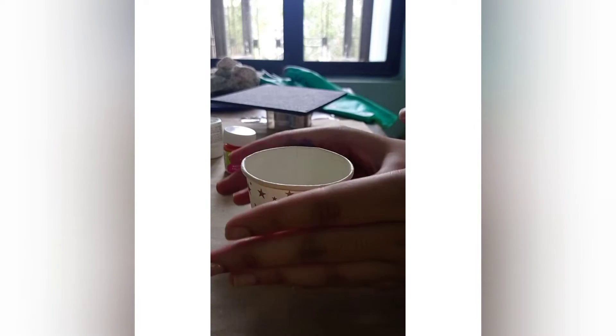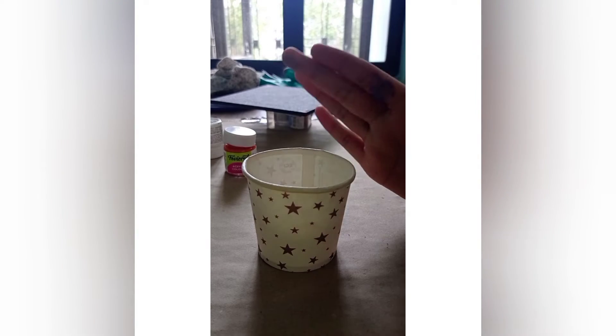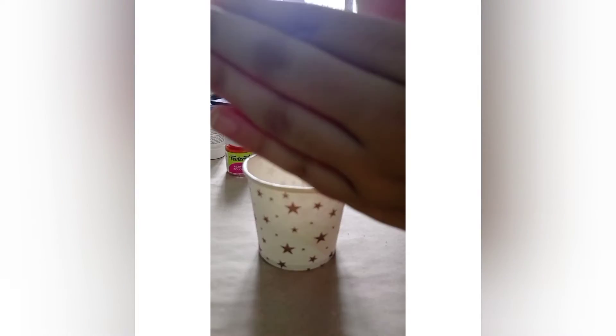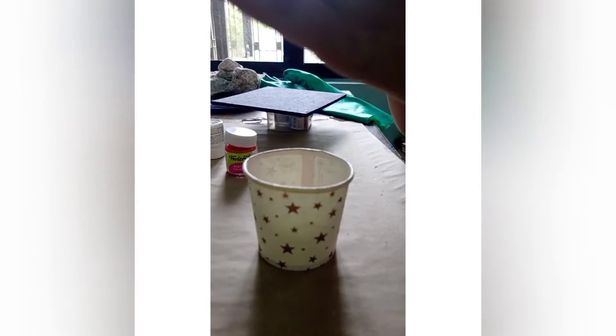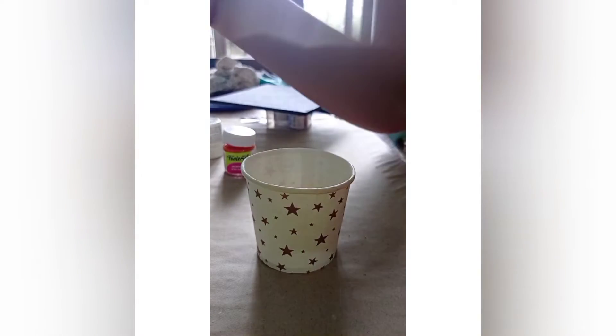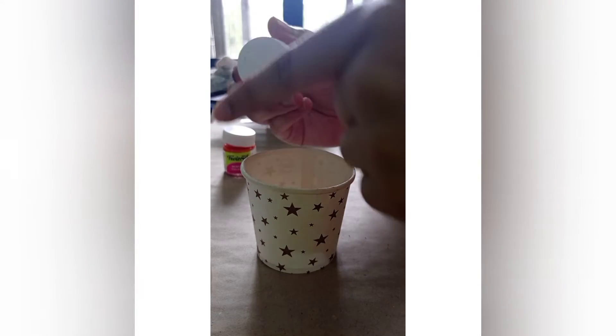Now we will make the base color. I use medium to thin down the base color, because if you keep the base color smooth and apply any other color on top, the base color helps the next color flow smoothly — all the colors follow in the flow. That is why you use medium to reduce the base color. You can add more medium to thin it.